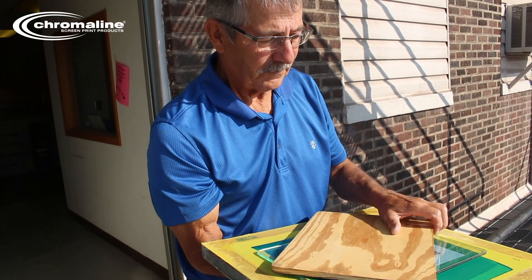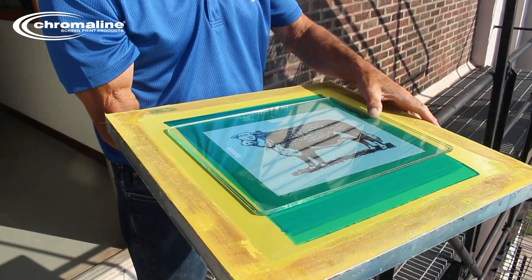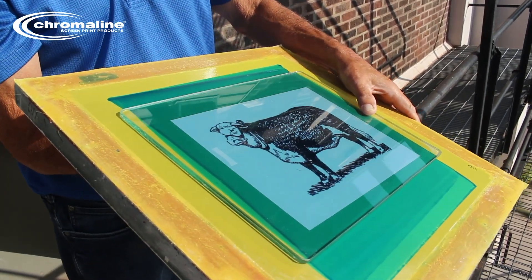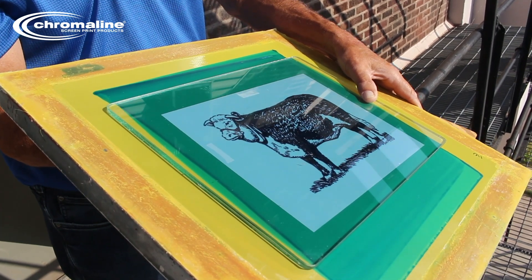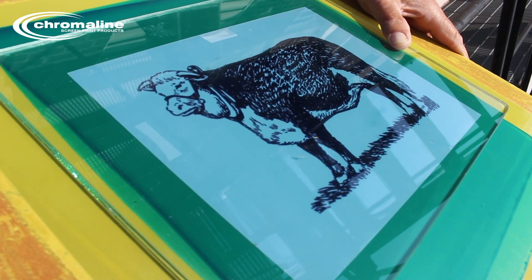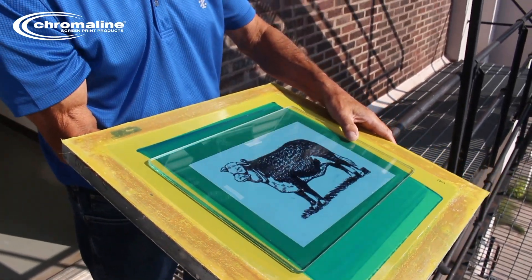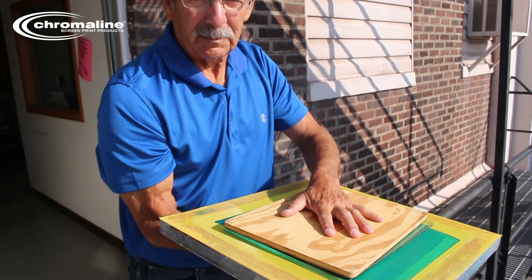I'm going to take this off and do my exposure. This one I'm going to expose for about 20 seconds. The nice thing about Cromwell Blue is it has a very wide exposure latitude and it's very forgiving. This pressure plate is holding that positive nice and tight to the screen. After about 20 seconds, that's about it — take the board, cover that up, it's done being exposed.